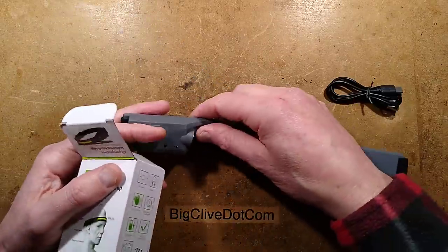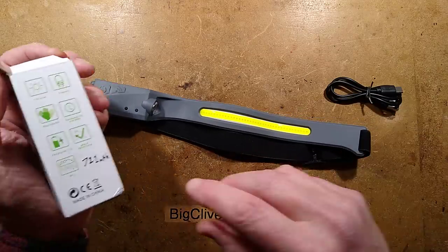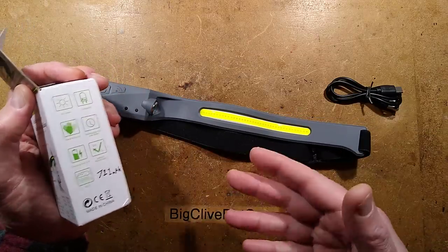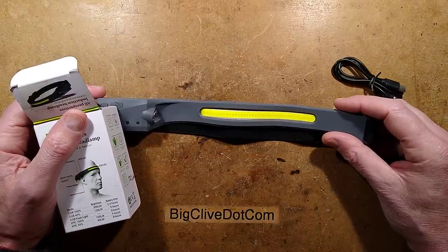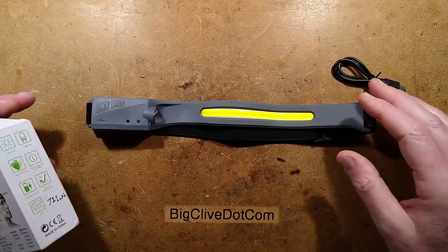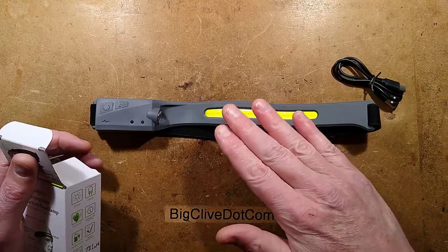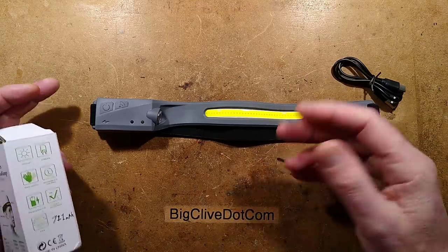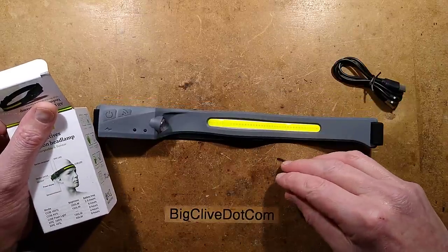I tested it. I fully charged this — it appears to have a 700 milliamp-hour cell, and it clocked in at 711 milliamp-hours into it. I tested it and it got about four hours. It says five hours, it got four hours. I came back four hours later to see how it was doing and it was flickering, so it cut out before four hours. Maybe I'll have to do that test again and see how long it lasts.